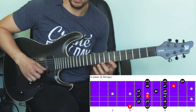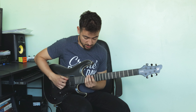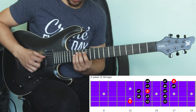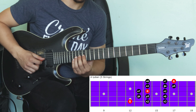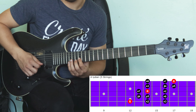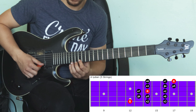Seven, nine, eleven on the high E string. For a five-string version we could play twelve, fourteen, sixteen on the A string; thirteen, fourteen, sixteen on the D string; thirteen, fourteen, sixteen on the G string; fourteen, sixteen, seventeen on the B string; and fourteen, sixteen, seventeen on the high E string.